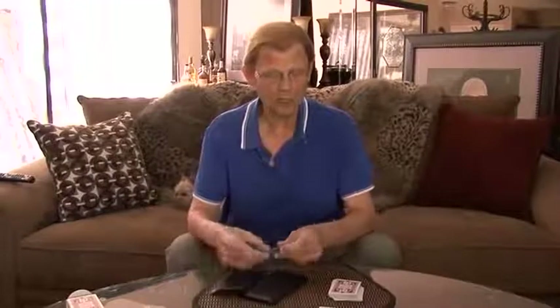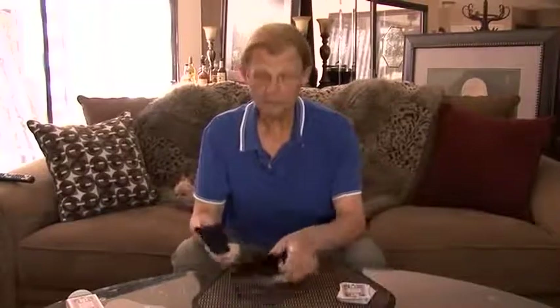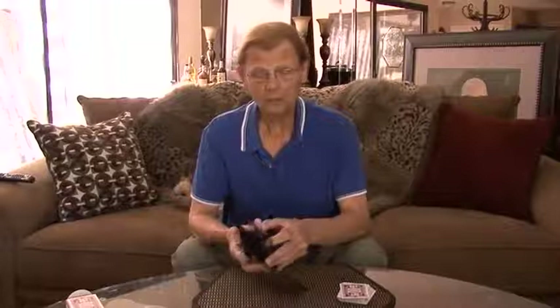Without bragging too much, I still think this is one of the best card-to-wallets on the market. It's the simplest, there's no preparation, it's easy to execute, and it's very, very well made. Heinz Minton is making these wallets, and they're absolutely beautiful. There's nothing I can complain about.